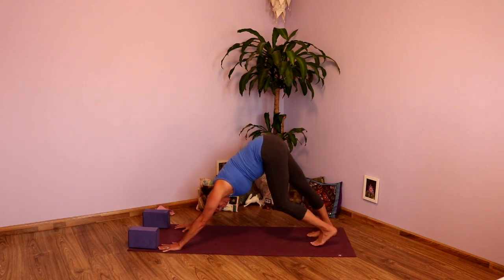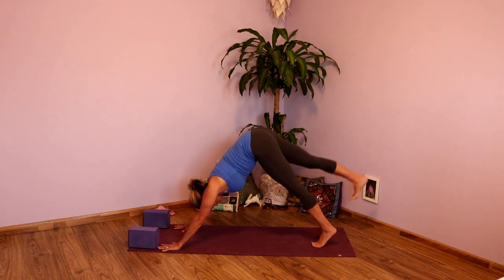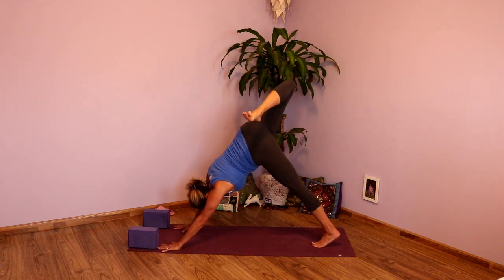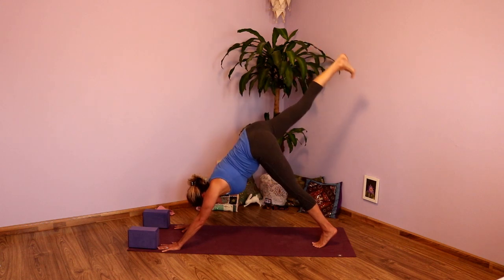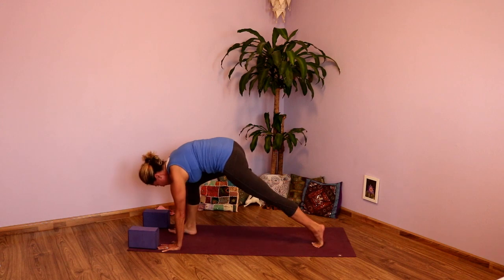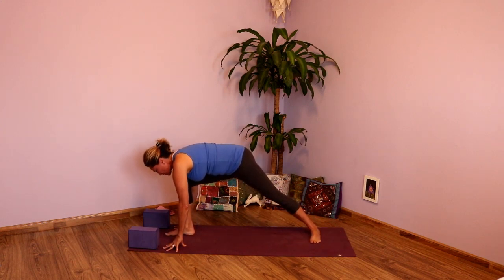Nice full inhale here, and exhale. Inhale, take that right leg, lift it to the sky. Exhale, drop the heel to the bum, open it up. Inhale, lengthen. Exhale, draw knee to nose and step that foot forward. Nice little lunge. Take that back heel, drop it to the ground. And as you inhale, cartwheel those hands up — Warrior Two.